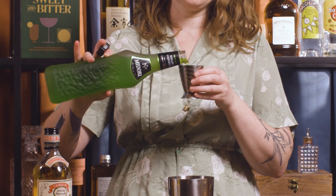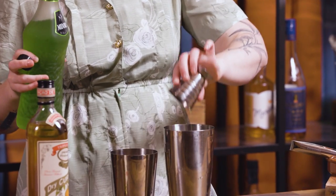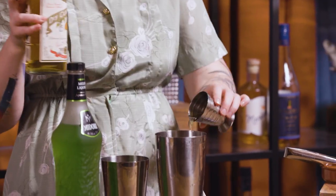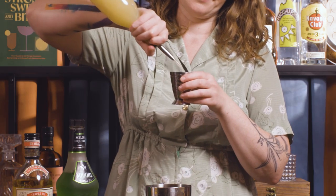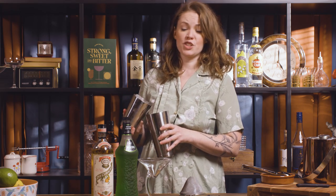Easy little equal parts recipe: 30 mils or one ounce of Midori, 30 mils or one ounce of your orange liqueur, and 30 mils or one ounce of fresh lemon juice. Just want to fill up with ice and give it a good hard shake.